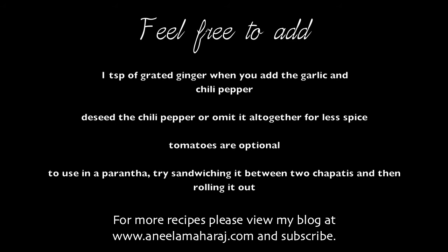For more recipes please check out my blog at www.anilamaharaj.com and subscribe to this channel. Thank you so much for watching.